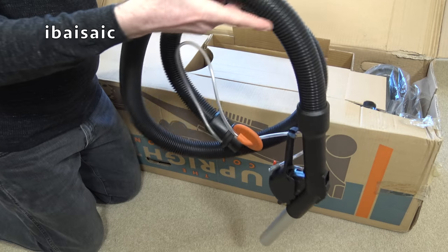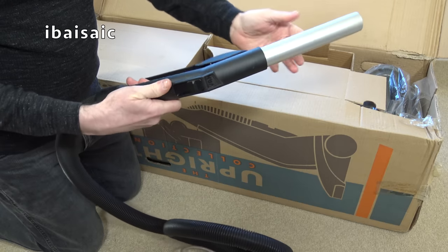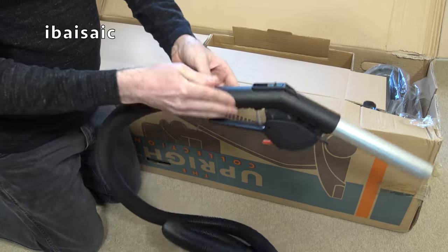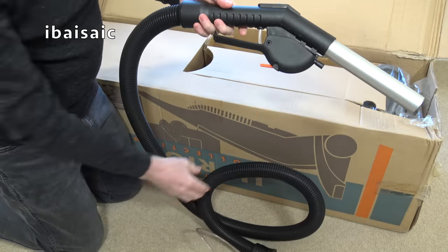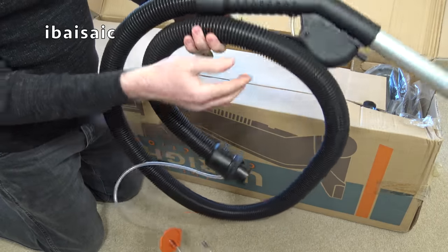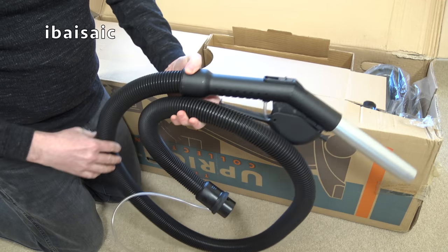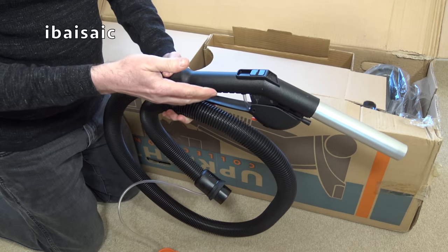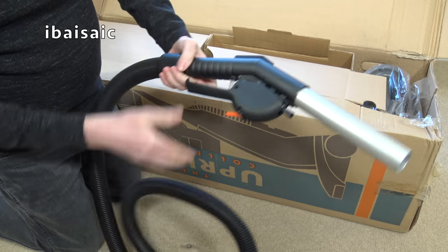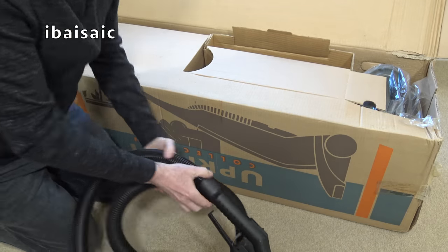There have been some spiders in here as well. This is the washing hose - this is the hose you only use when you're using the machine as a carpet washer. It contains the solution tube built inside. I don't know why they don't do that with the current Vax tub machine. And you've got your trigger here as well.